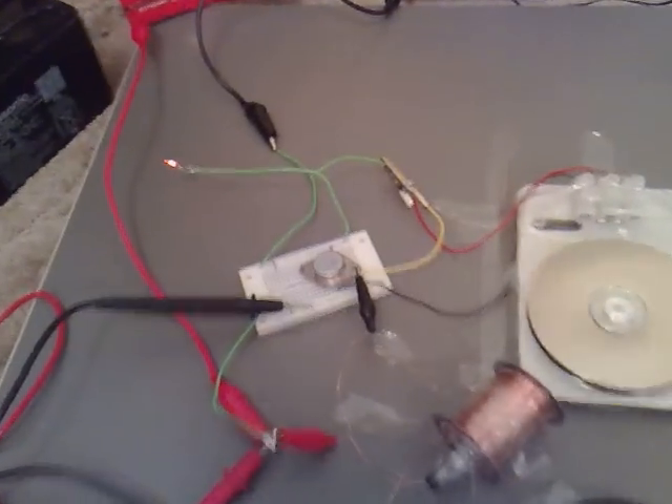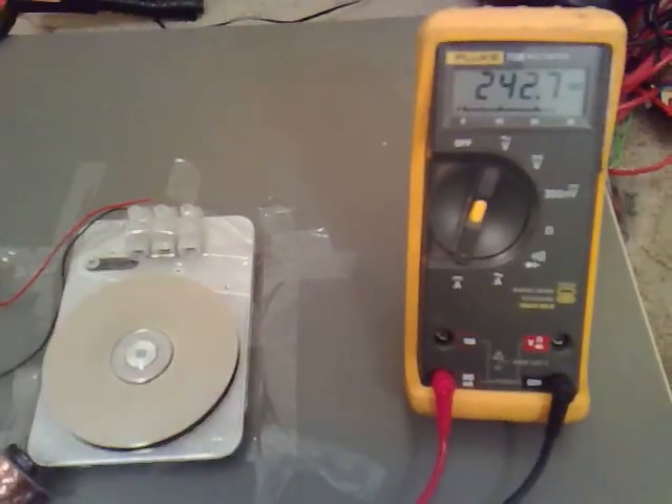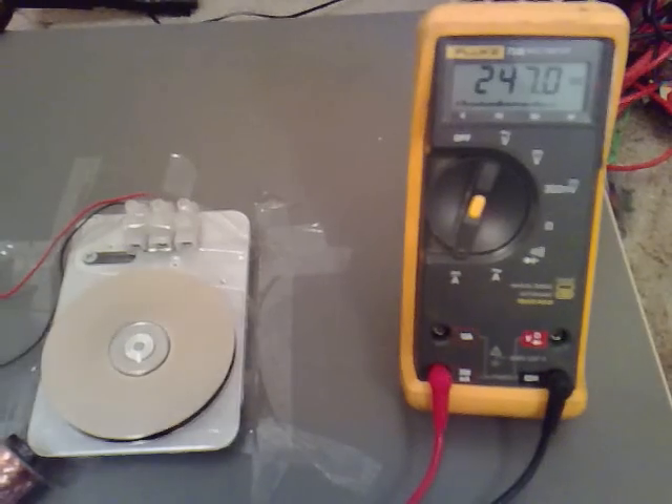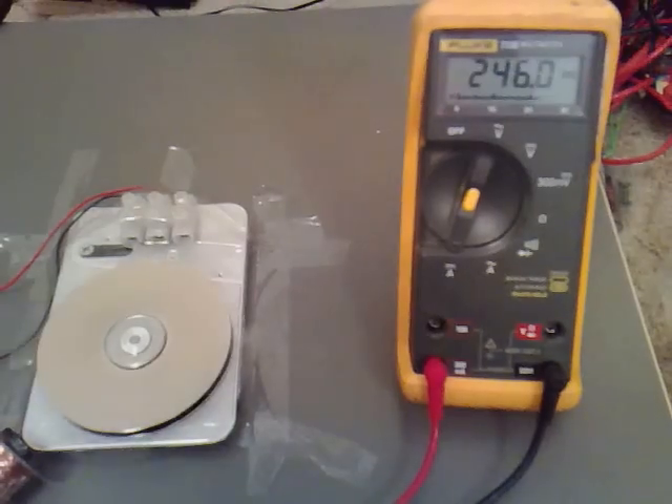So it's setting the neon off. It's still got the back-EMF and it's running not too fast, but it's about 250mA.